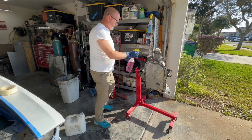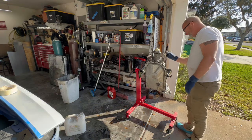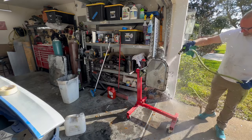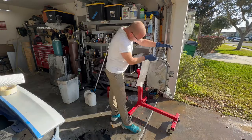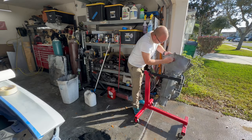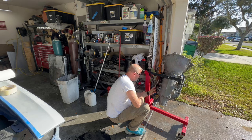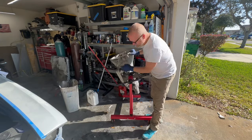The first thing you want to do is degrease everything to get all the transmission fluid off of it — even though I cleaned it before, it's just a good habit. After that you wash it all off and blow it off with the hose to get it dry. I used some lacquer thinner to get oil out of places I couldn't reach very well. Then I scuffed it with a red scuff pad — that's around 400 grit.